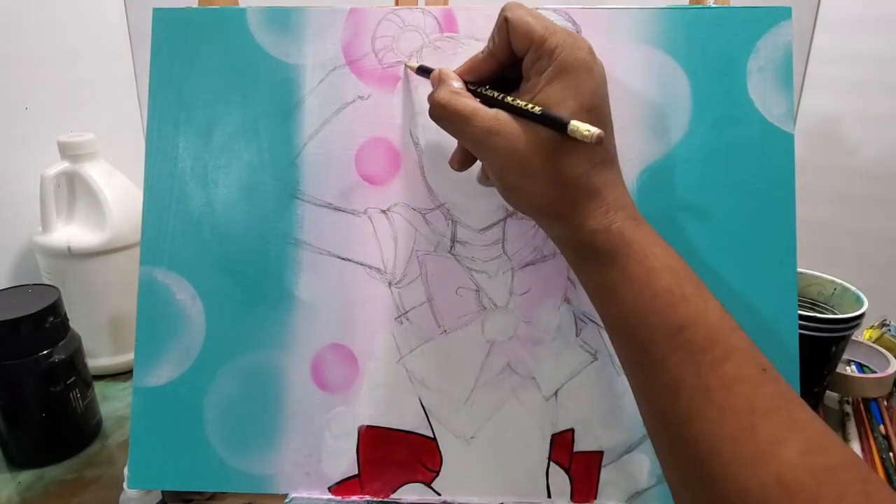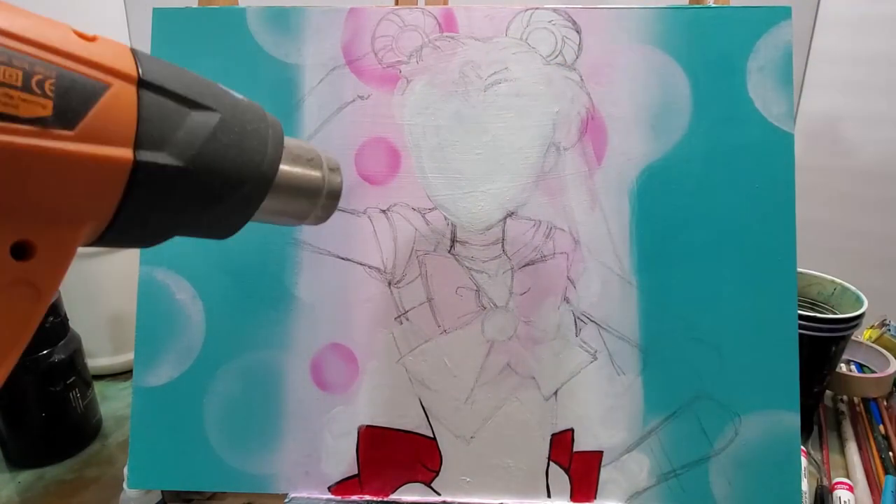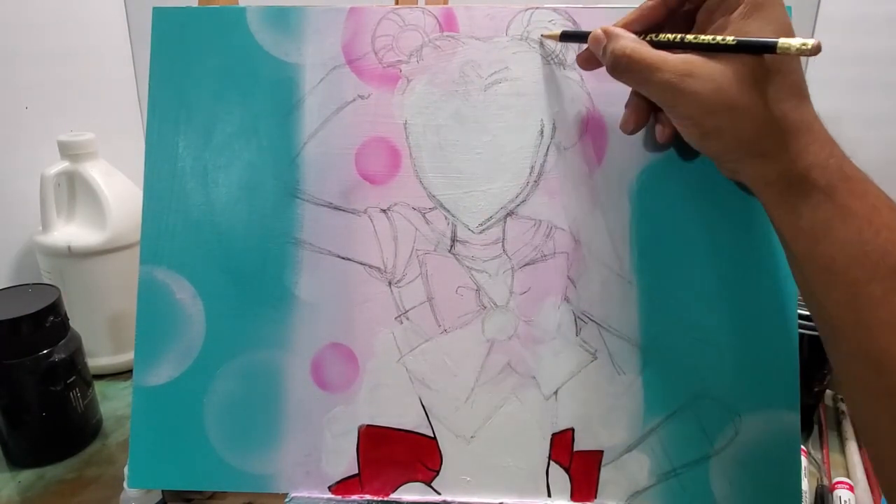Then I started painting the background again over the bubbles I did, but I knew I was going to redo them anyways.